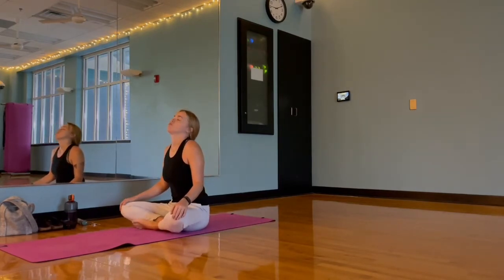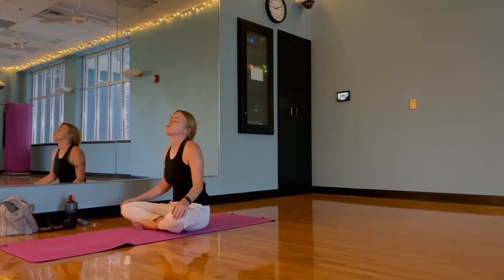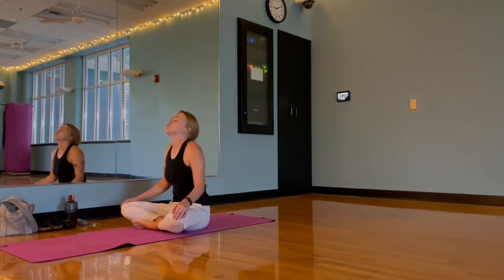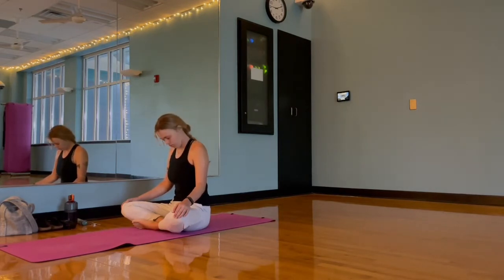Starting with some neck rolls — tucking that chin to chest, picking a direction to start, just remembering to switch directions at some point. If you feel any tension throughout our movement, just pause and send some breaths to that point of tension.